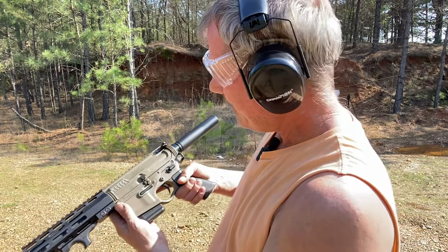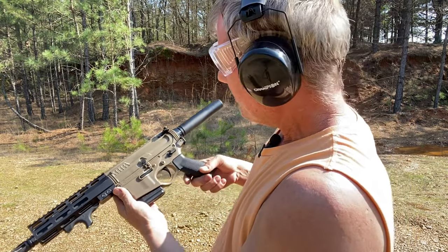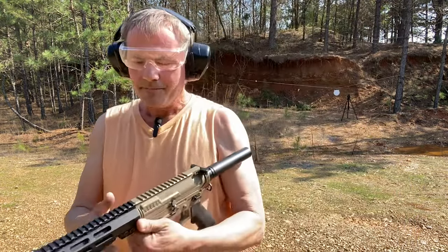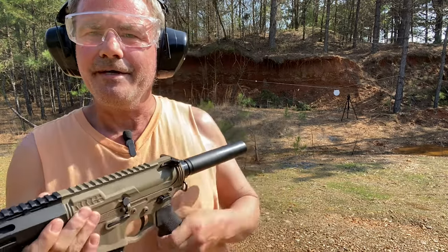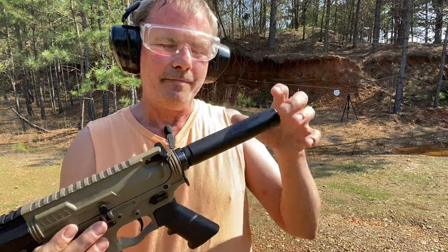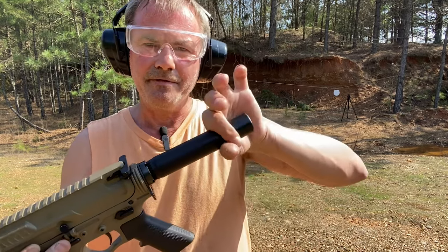Hey guys, Paul here, and today Paul is playing with my new American Tactical AR-15 pistol with a seven and a half inch barrel. I just bought this thing right after the NFA rule went into effect where you can no longer have a brace on the back of it, so this has a smooth buffer tube.